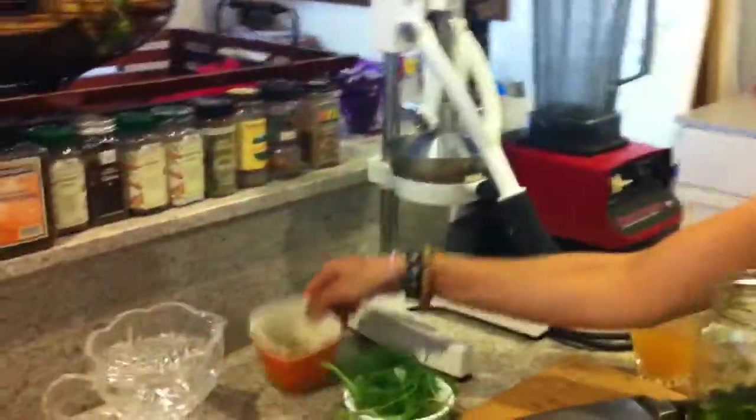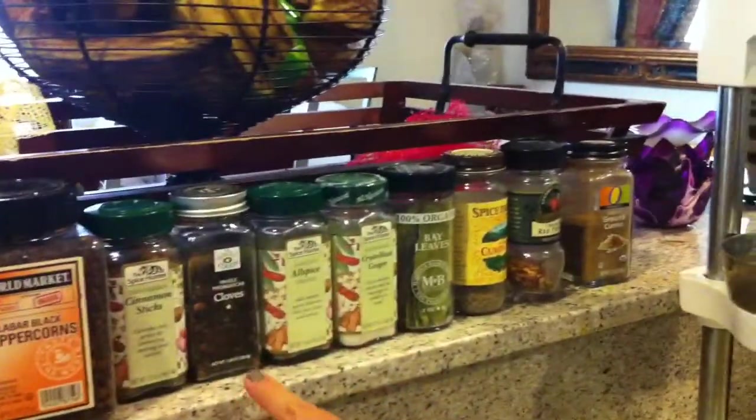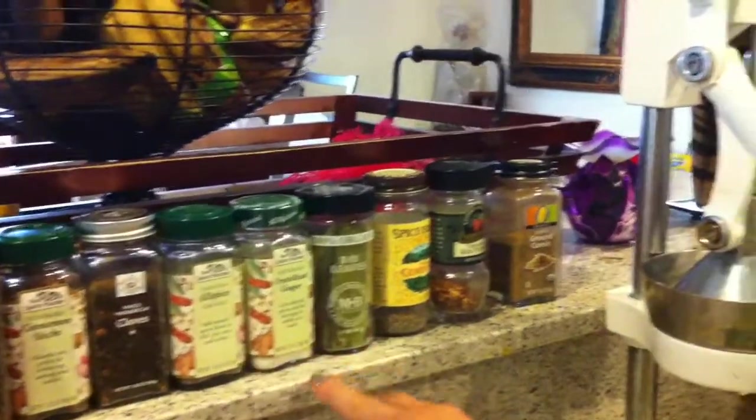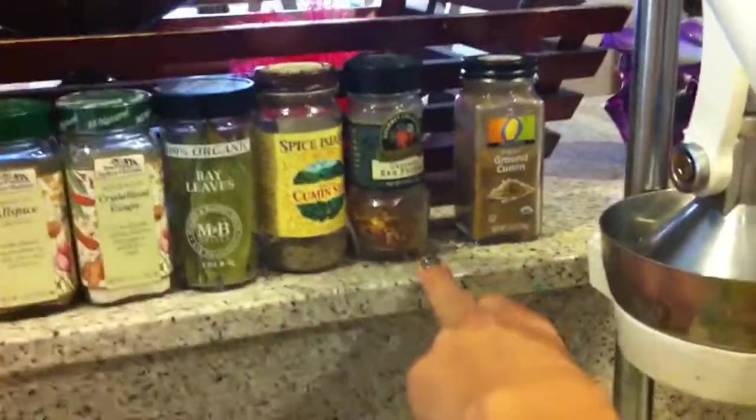Next, we're going to put in our own pickling spice. I didn't have store-bought, so the recipe called for one tablespoon of pickling spice, and we made our own. Here's what's in it: peppercorn, cinnamon stick, cloves, allspice, crystallized ginger, a few bay leaves, cumin seed, and crushed red pepper. We're just going to pour this into the jar.